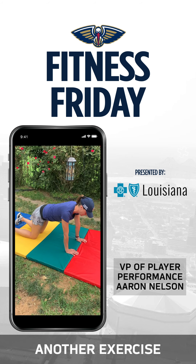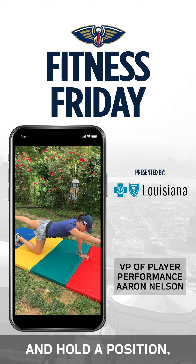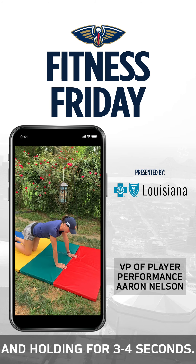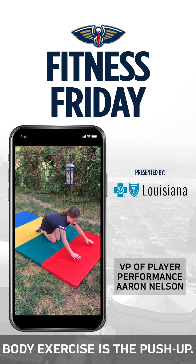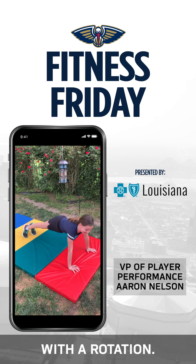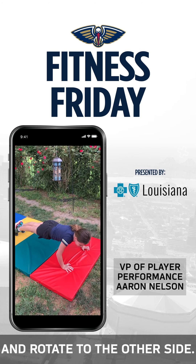Another exercise for the spine and core is what we call opposite arm, opposite leg, where we balance and hold a position going with one arm and then the opposite leg, holding for three to four seconds. A great upper body exercise is the push-up. My daughter Emma will show you the push-up and then a push-up with rotation — back down and rotate to the other side.